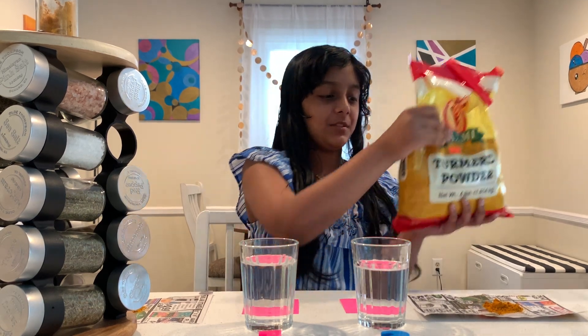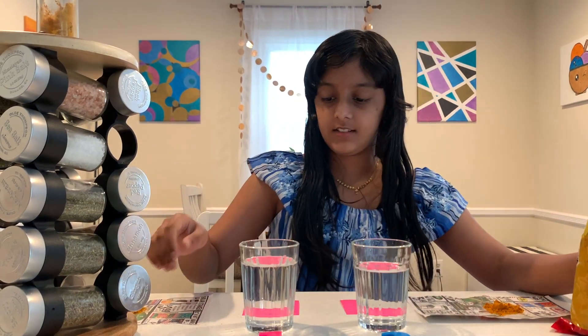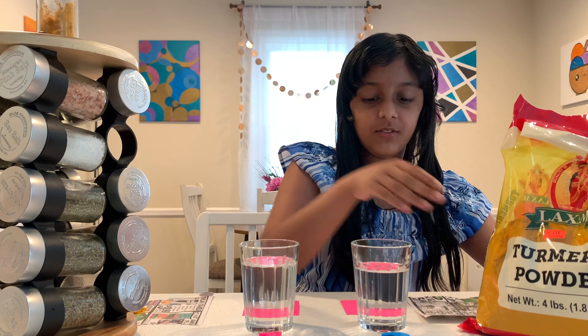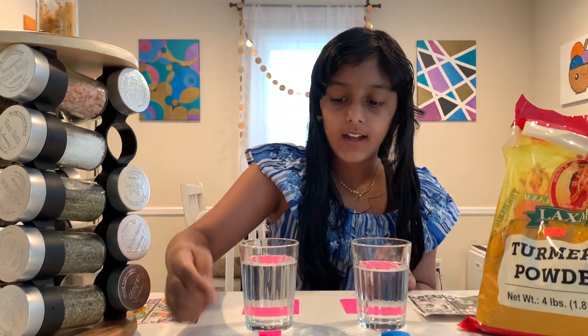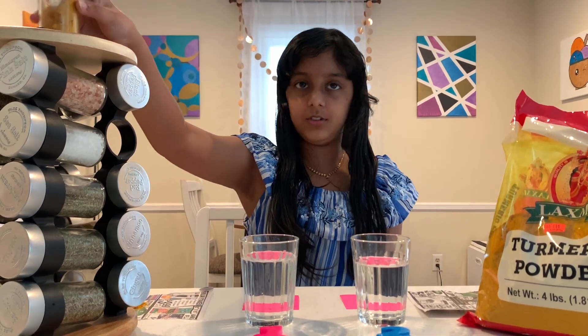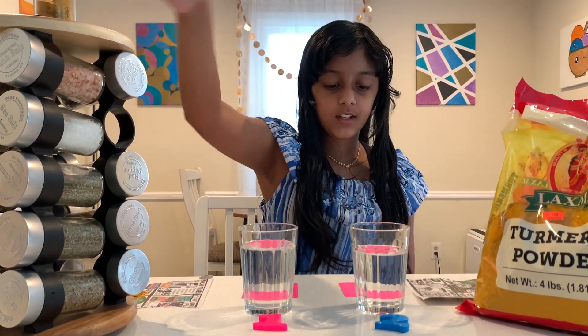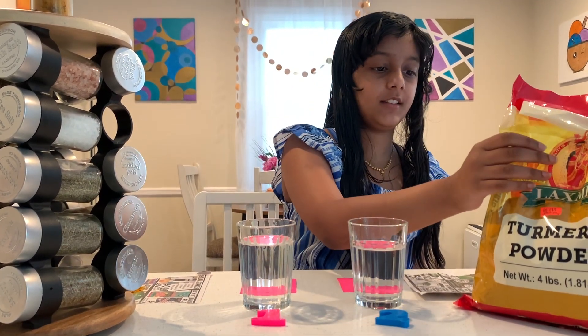I really hope the Lakshmi one is pure because we usually use this turmeric. We have two glasses of cold water — glass number one will be the Oldie Thompson spice rack from Costco, and glass number two will be the Lakshmi turmeric powder.